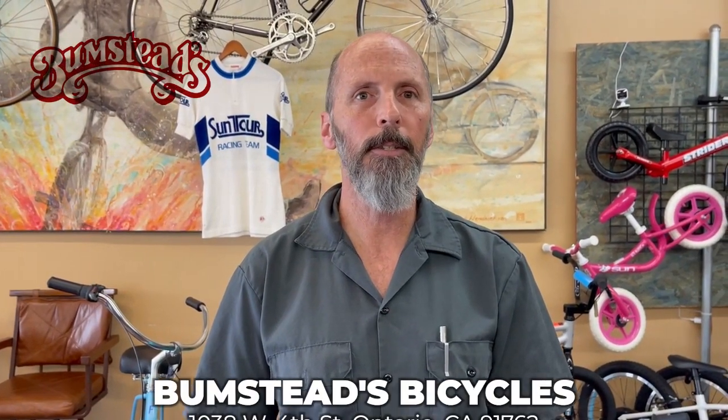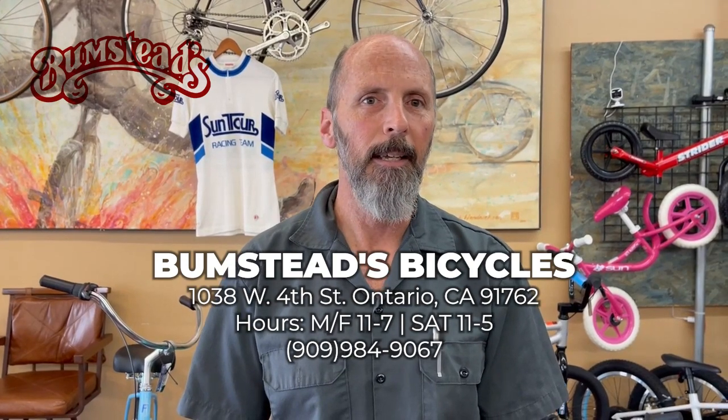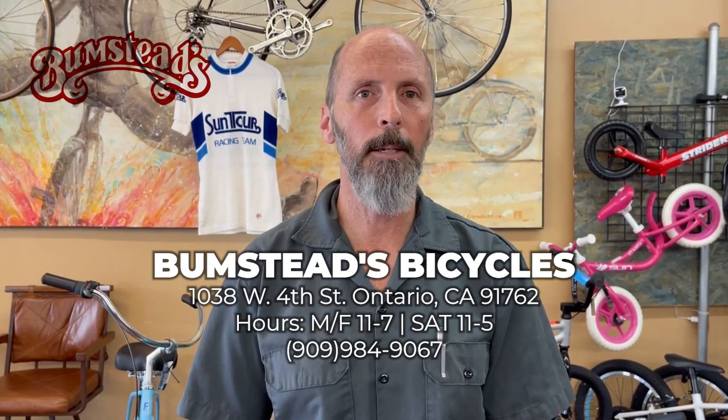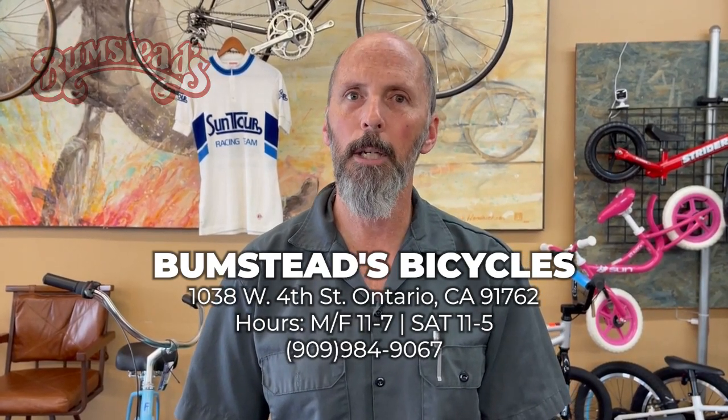Thanks for listening. If you happen to live in the area and you enjoyed these videos, please come in and say hi. If you're not local to the area and you're interested in buying some of the items we talk about, in the description below we should have links to the items. Thanks.